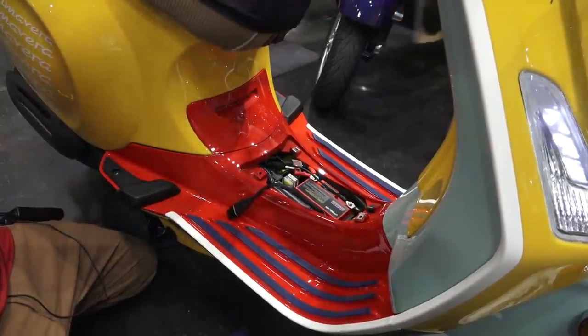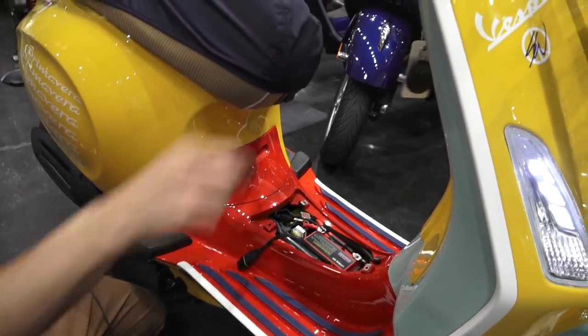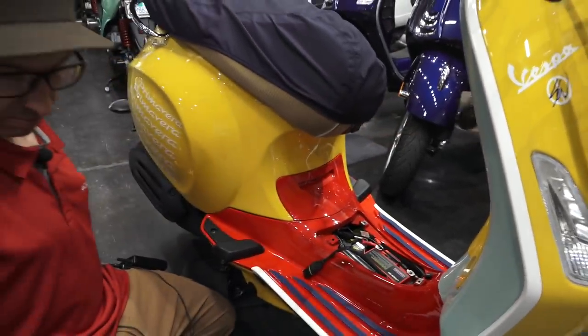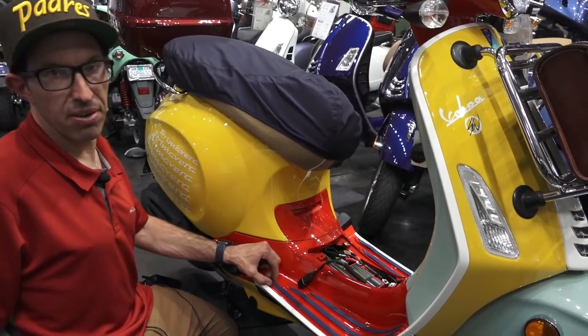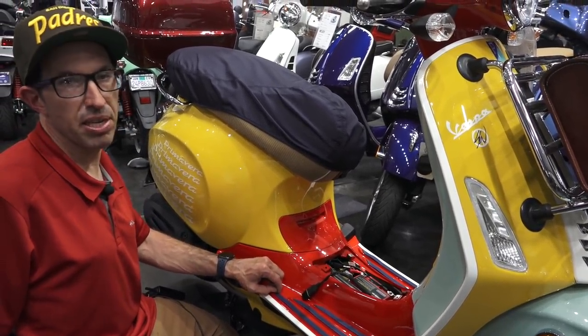It cranks right up, no problem. That's pretty much how you do it on the Primavera — very similar to the Vespa GTS, but with a different size battery.